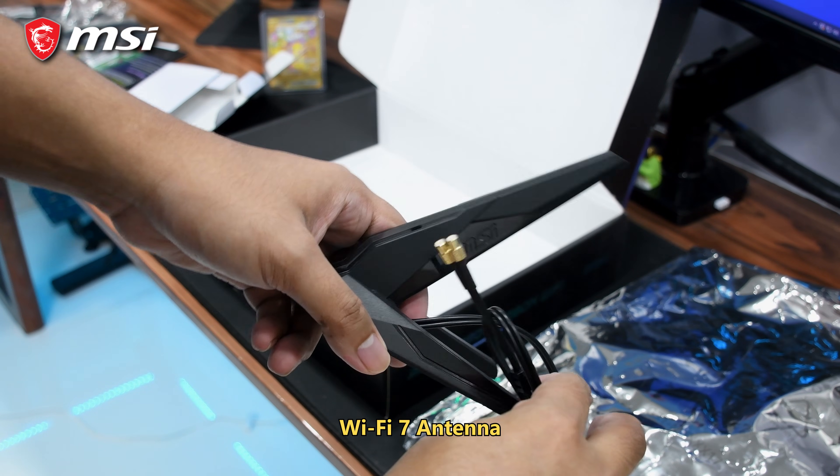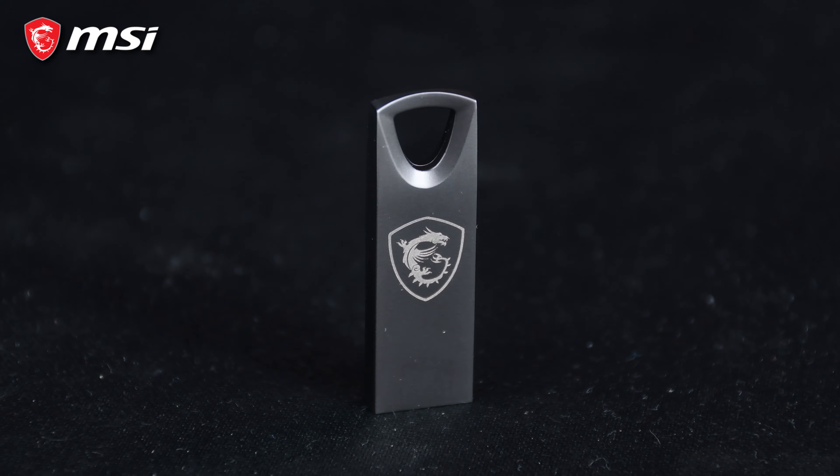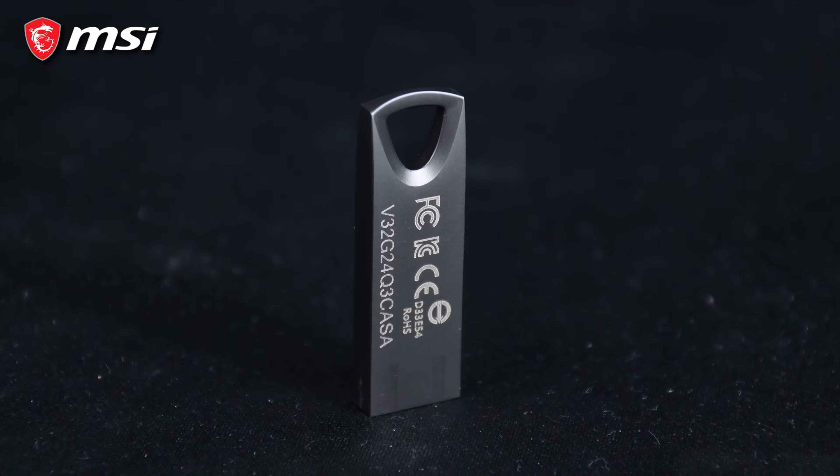Also included is their WiFi 7 antenna and a thumb drive. The thumb drive comes pre-installed with the motherboard drivers and has an extra 23GB you can use for storage. It's uncommon to see motherboards come with a flash drive, so this is a cool addition.